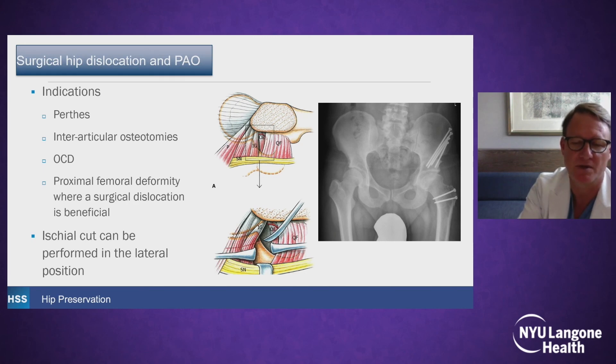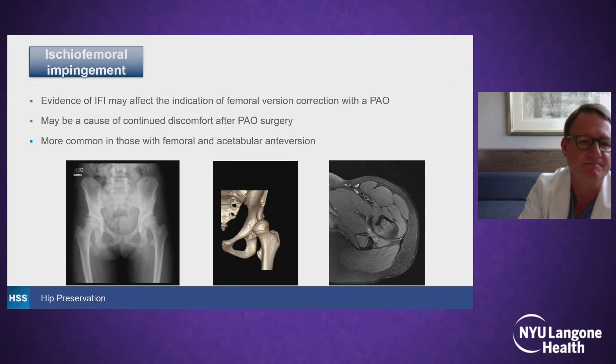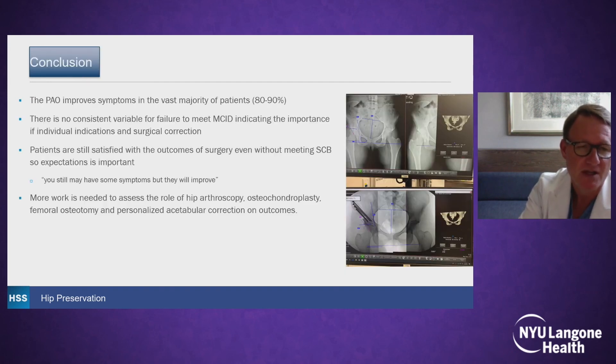We now do surgical hip dislocation in PAOs with Perthes or pediatric-type deformities, or if there's osteochondritis dissecans — in that patient we're able to use a fresh frozen allograft and do the PAO. Ischiofemoral impingement is more and more recognized — it's where the lesser trochanter impinges on the ischium. We've found it in about 18% of patients on MRI preoperatively with PAO, and it actually increases postoperatively, but in very few patients does it create symptoms. In general, the PAO is a great surgery to improve symptoms in the vast majority of patients. There's not necessarily a consistent variable for failure to meet MCID, indicating the importance of picking the right patients and making sure expectations are discussed preoperatively. We're doing more work to assess the role of arthroscopy, osteochondroplasty, femoral osteotomy, and acetabular correction.